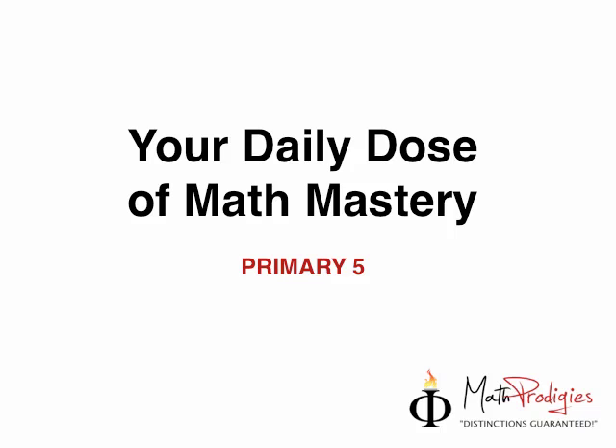Hey, Prime E5 Math Prologies, this is Coach Saiful with your daily dose of Math Mastery. I hope you enjoyed our time together on Saturday. We had a really good time with all those quizzes and we did very, very well. A big, big, big high five to Aisha — you are a math prodigy for doing awesomely well and scoring everything perfectly. You should be scoring your A's in math.